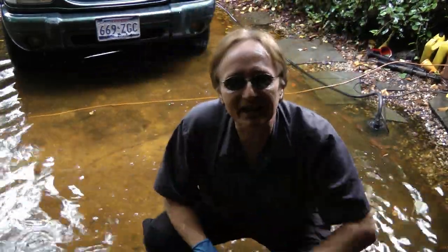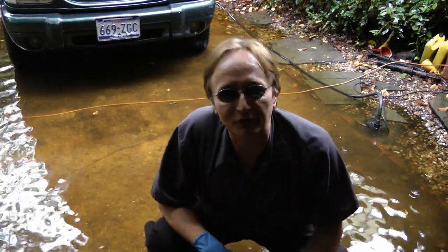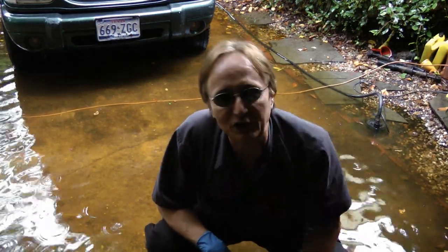Now as you can see, there was a thunderstorm, so filming was interrupted for a little while, but now we'll go back to fixing the truck.